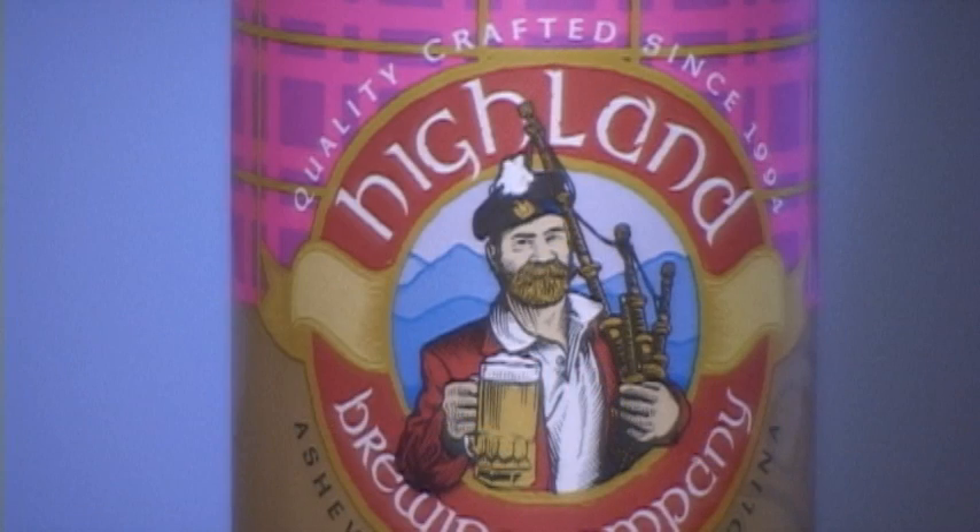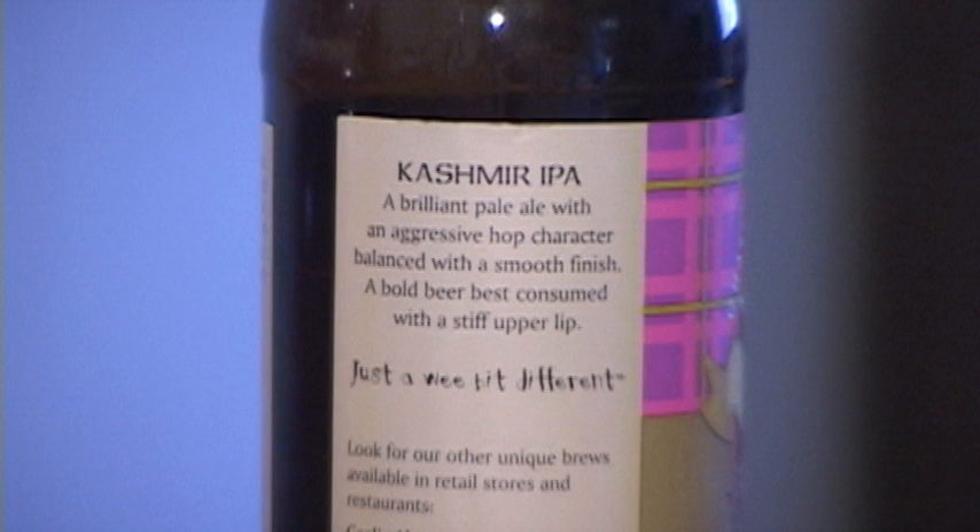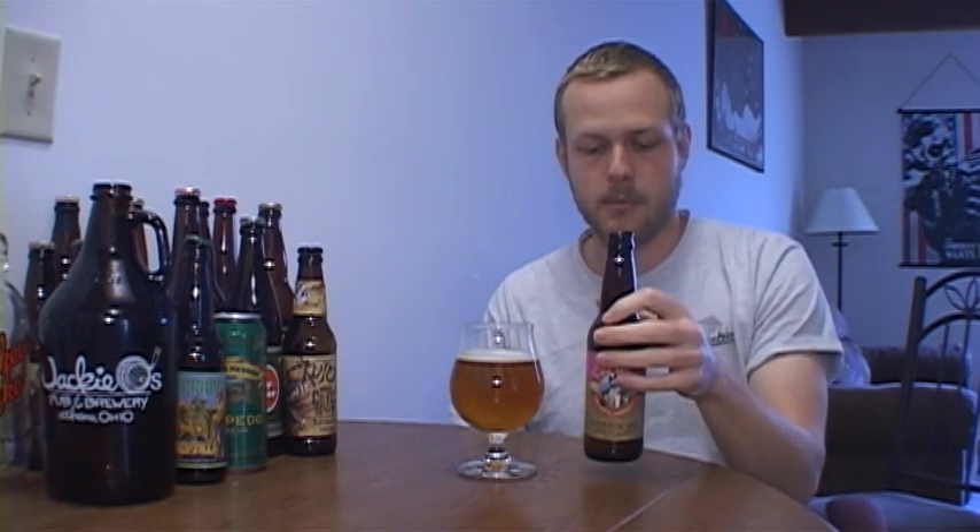Hey guys, back here on Cheer Your Beers with another Beer Review. My name is Travis and tonight we are looking at a beer from a trade from Head to Head Beer Reviews, my most recent trade. This is a beer I've never had before — Highland Brewing Company's Cashmere IPA. I've had their Gaelic Ale and maybe another beer, but I don't remember them very well. I know nothing about this beer; there's not much of a description on the side. I love IPAs so let's get into it.